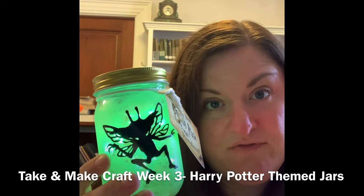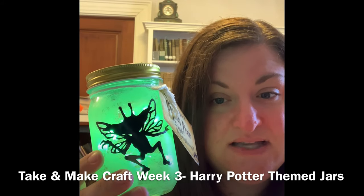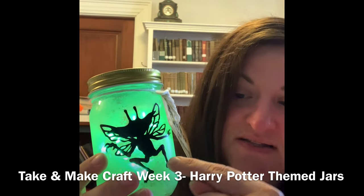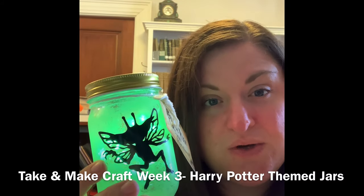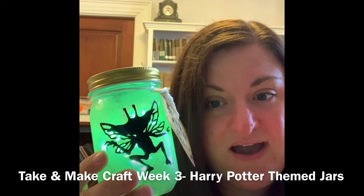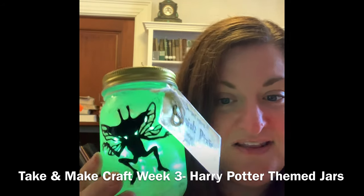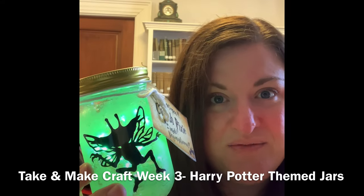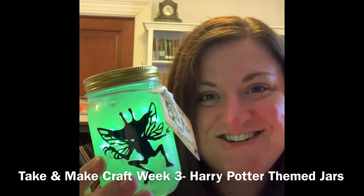So it's a cute little craft. It can be a little tougher for the younger kids, like maybe the second, third, and fourth graders, just because the label can be a little bit difficult to get off the backing paper, but I'm going to show you how to work with that. Younger kids might need adult help, but this is just a fun little craft and great for kids who love Harry Potter. Let's get started.